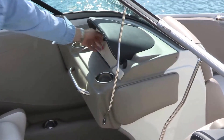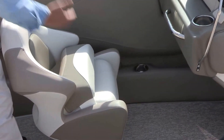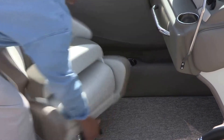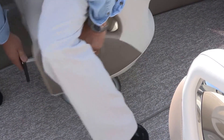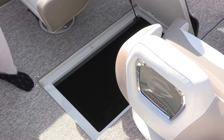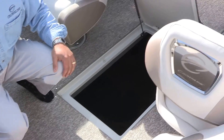On the passenger side we have a lockable glove box large enough for a small purse or a couple of cell phones. We also have a 15-inch stainless steel grab handle. The passenger seat has a suspension seat base with flip-up bolster, and the mechanism allows the seat to slide forward and aft and also spin 360 degrees. You pull the control handle out, pull up on the right side to spin, or pull up on the left side to slide forward and aft. In the cockpit floor there is in-floor storage with a stainless steel shock-supported lid, deep enough to carry water toys, with in-floor drainage to the keel and bilge.